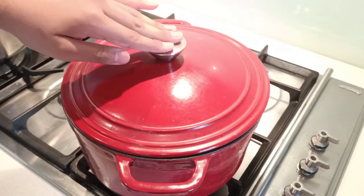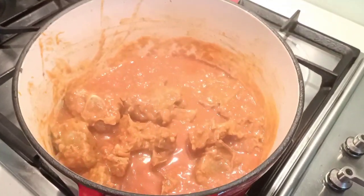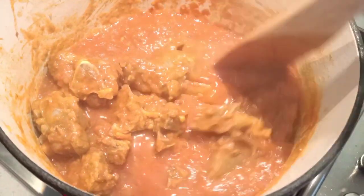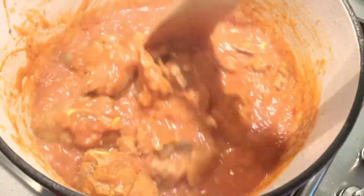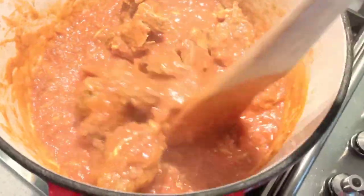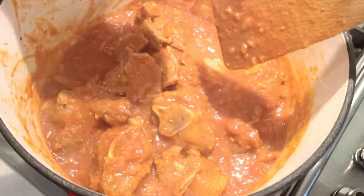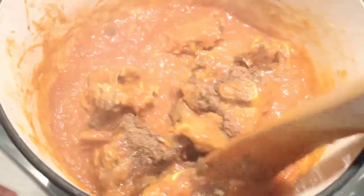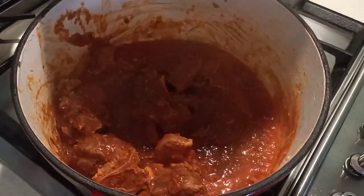Now it's time to check on our lamb. Look at the colour it's getting — the tomatoes are leaving a nice natural colour, and the ginger and garlic have melted in beautifully. It's about 60% cooked, which means we're going to add our dry roasted spices from earlier and mix them in so we can get a nice flavour. Now we'll cover it with the lid and let it continue to cook.